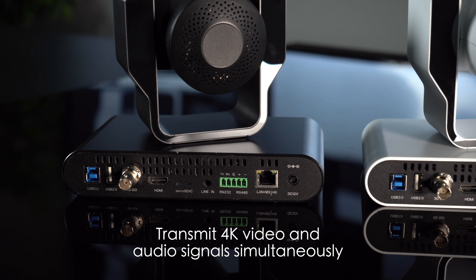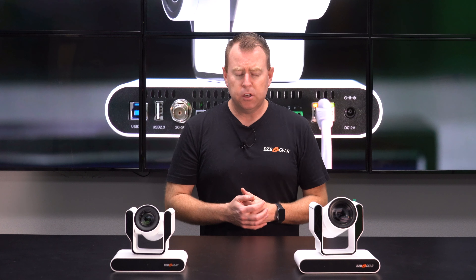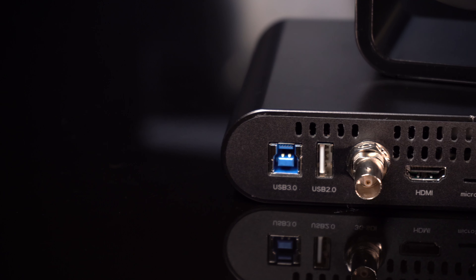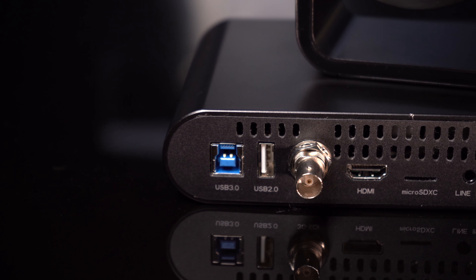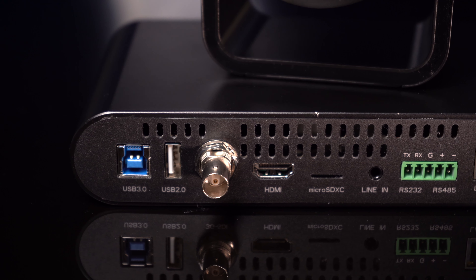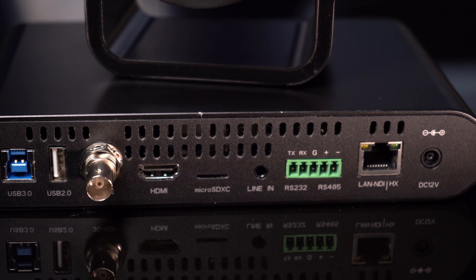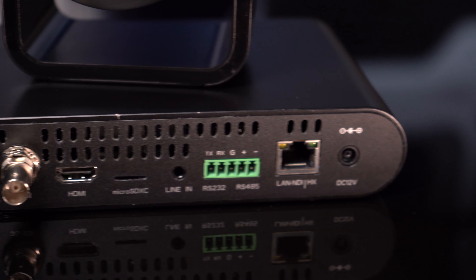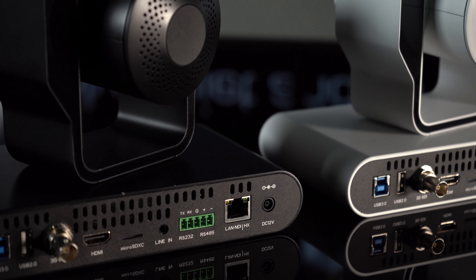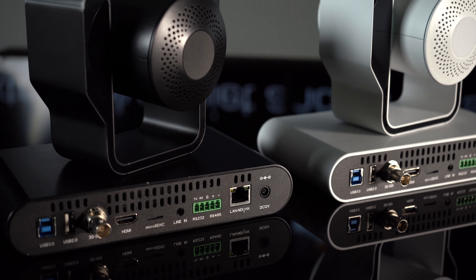That means you can plug into all the outputs on the back and they're all rolling at the same time. Those outputs include USB 2.0, USB 3.0, SDI, HDMI, a micro SD card reader so you can record right onto an SD card, as well as audio input. They both have a 3.5mm audio input jack so you can embed your audio into the camera, plus RS-232, RS-485, and a LAN connection.